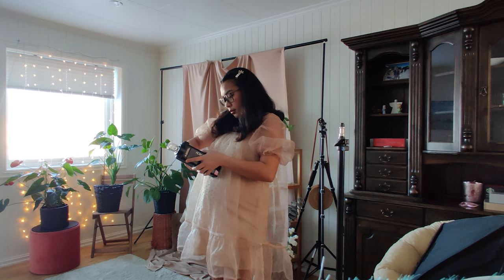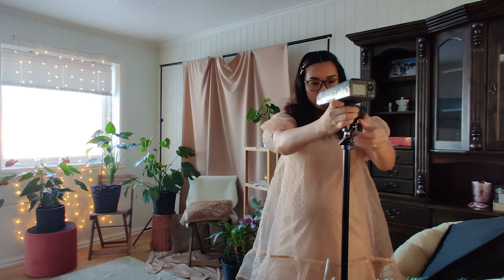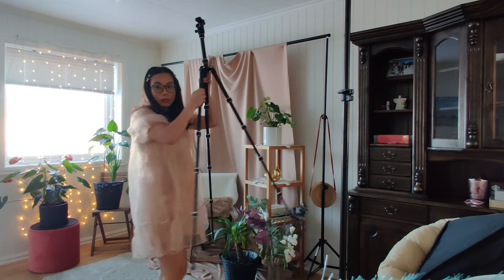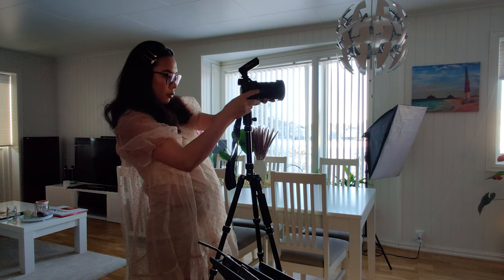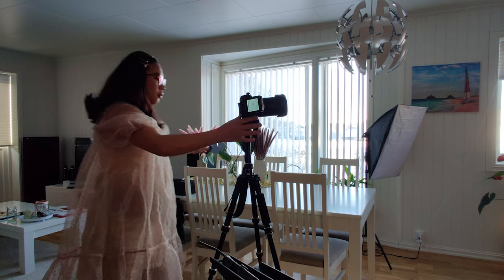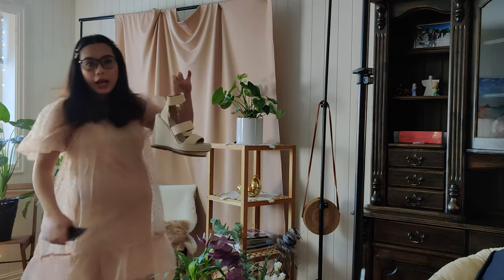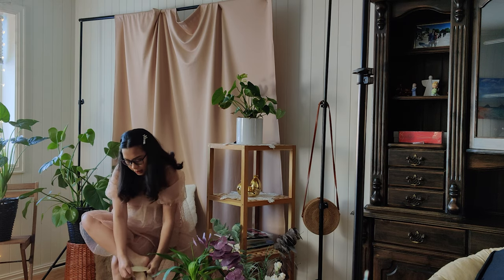Let me show you how I set up my equipment. This is me attaching the Godox SL200 to the light stand. I'm also putting my camera on a tripod and attaching the Godox X Pro trigger. Before we begin the photo shoot we need to make sure we are on the right settings.